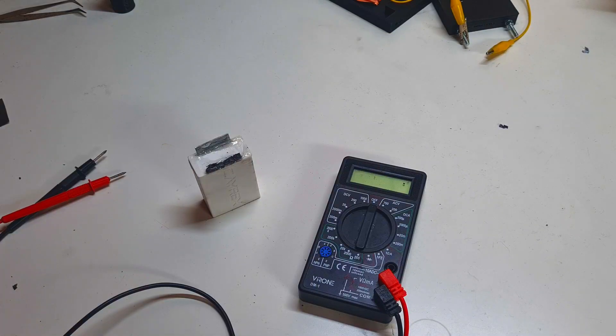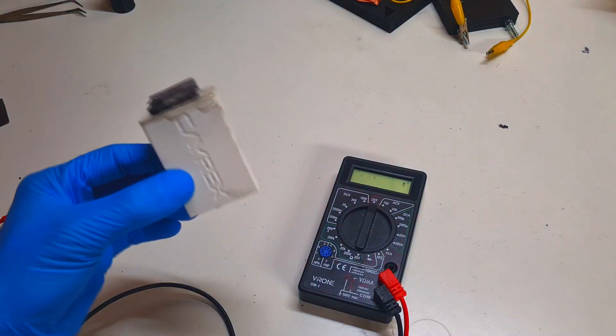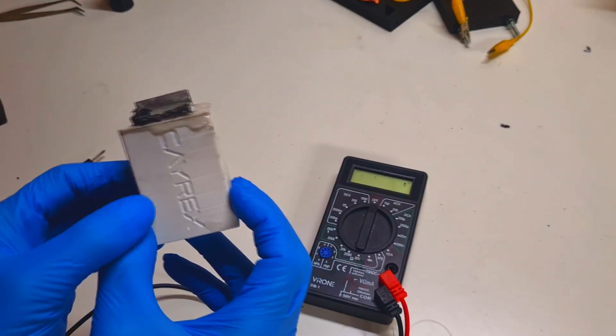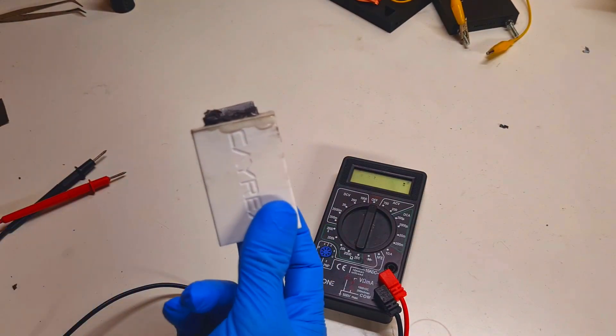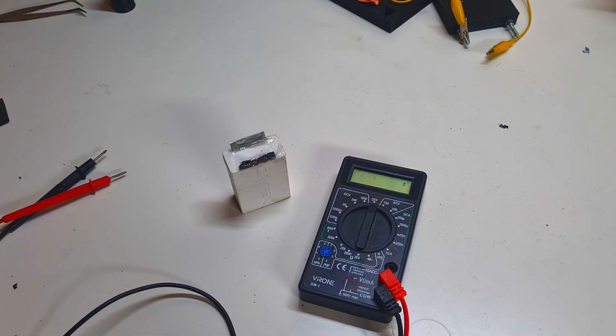Hello everybody! I almost forgot to make this video about my project which I started some time ago. This project is based on this cell — a zinc manganese battery — which I made right now 40 days ago, meaning this cell is 40 days old. If you want to see the video on how I constructed this cell, the link will be in the description.